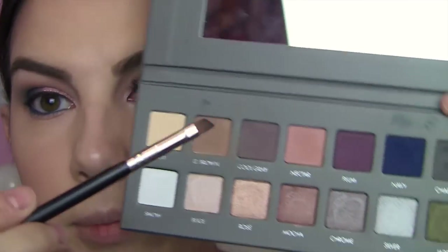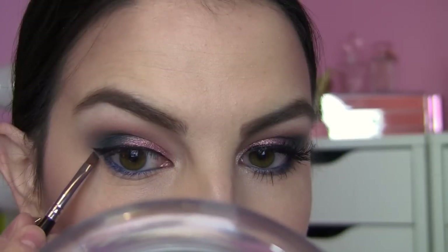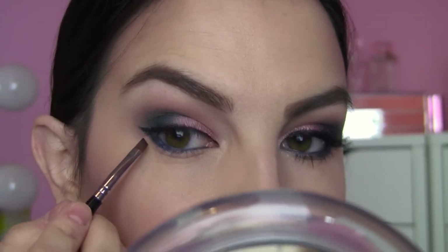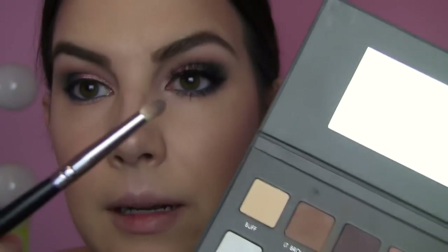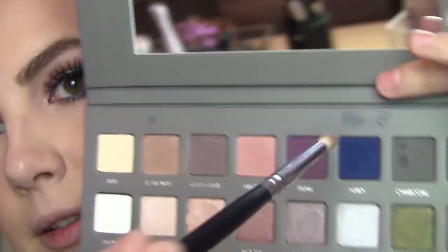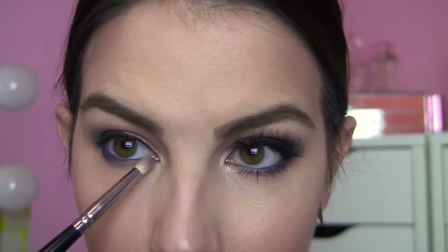Stiff angled brush going into navy, blend up to our wing right there and overlap some of the eyeliner. Then I'm using my pencil brush and basically combining a little bit of charcoal and navy. That's going to be what I do on the whole rest of the lower lash line. And now here's the part in tutorials where I start second-guessing the level of darkness from one eye to the other — it's a problem when you do one eye first.